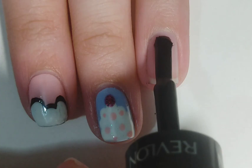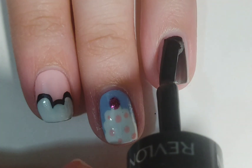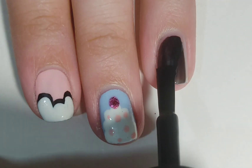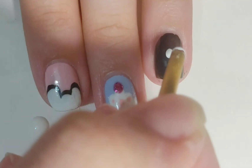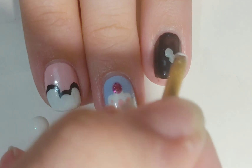Next we're making white flowers on a black background. Apply black base like so. After that, using the same back of a paintbrush, we're going to make white flowers all over the nail. You can also make half flowers on the nail.